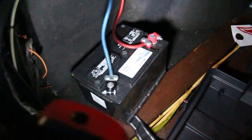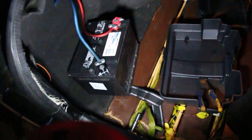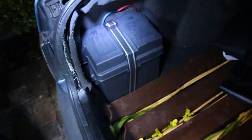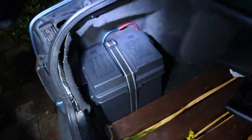Our strap mounting brackets are in. We're going to feed the strap underneath so it goes around the box, and all we need to do now is get the last terminal on the positive. The battery is in, both terminals are on. Before we put the box on and tie everything down, we're going to start the car and make sure we did this properly. We have lights — those work. Let's see if the car will start.